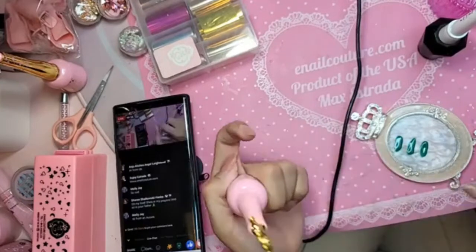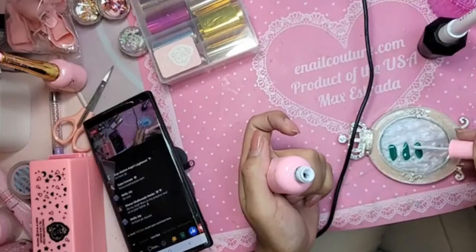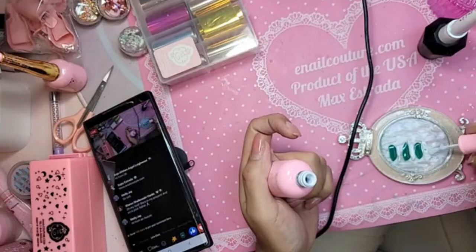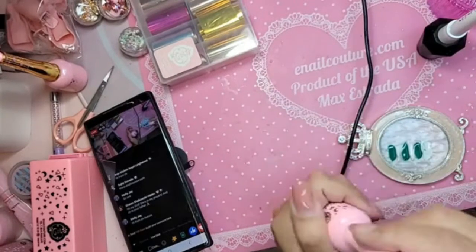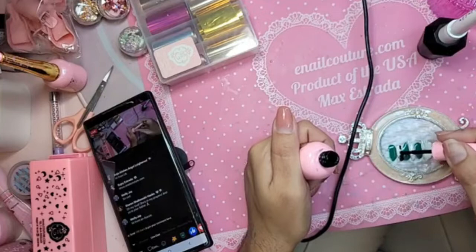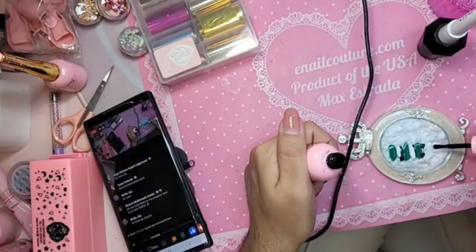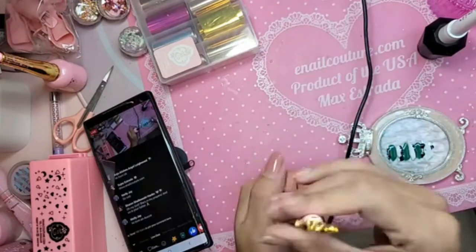Anytime you do a kind of marble like this, use a lot of black and a lot of white because it just really makes the design super elegant. This is 002, our black gel polish.